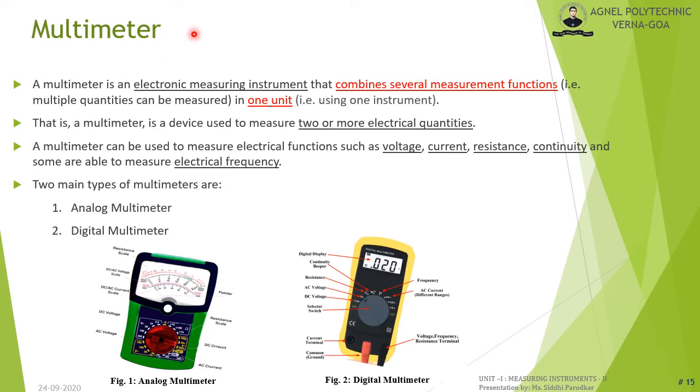What is a multimeter? The word 'multi' means two or more, and 'meter' means measuring instrument. A multimeter is an electronic measuring instrument that can measure multiple electrical quantities using a single instrument, such as voltage, current, resistance, electrical frequency, and continuity. There are two types of multimeters: analog multimeter and digital multimeter.